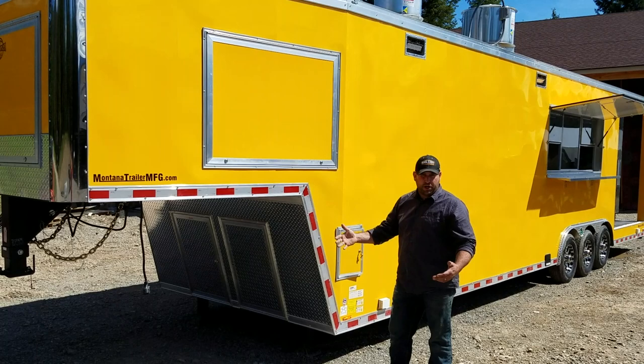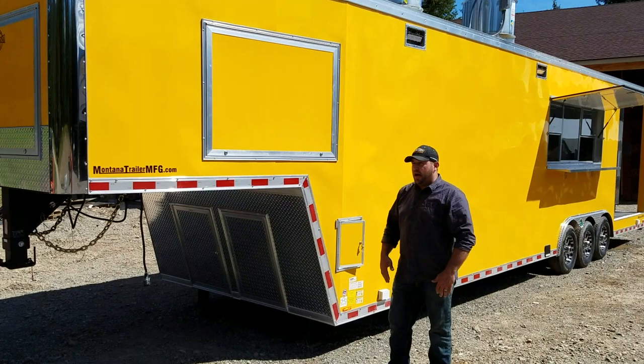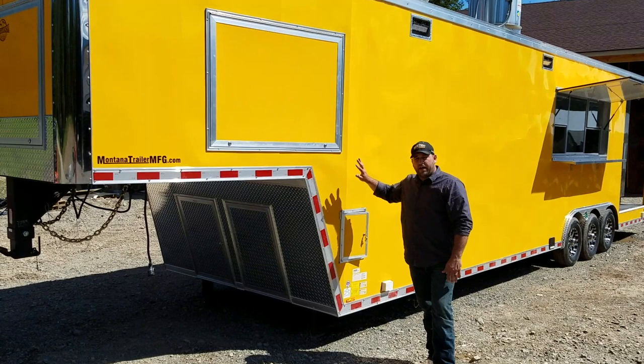If you have an onboard generator that we put on in a gooseneck, it makes a really nice quiet addition to the trailer. It puts the generator all the way up front, as far away from your customers and your cooking line as possible. They're already super quiet in operation — it just makes them that much more comfortable.